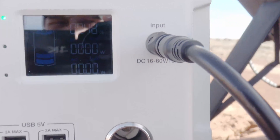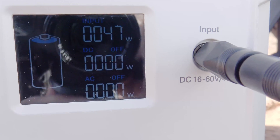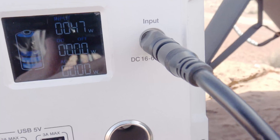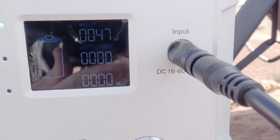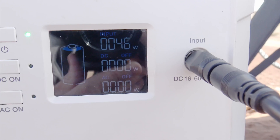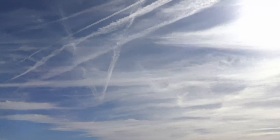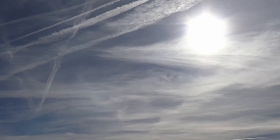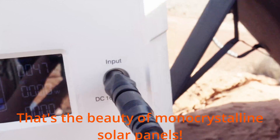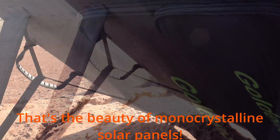We are currently bringing in 48 watts of input — hopefully you can see that on your screen — 47 watts. That is fantastic. Just a second ago I hit 50 watts of input, and that's impressive to get out of a 60 watt solar panel, especially when you look up in the sky and see a lot of clouds. I don't even have pure sun today; I've got cloud coverage, and to be able to bring in 47 watts out of this solar panel, that's pretty impressive.